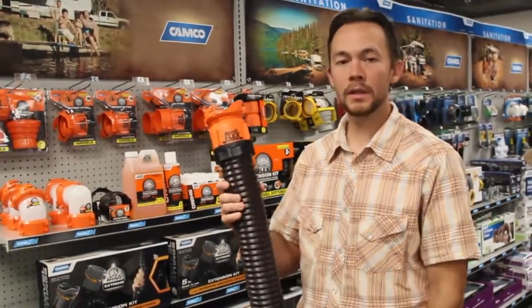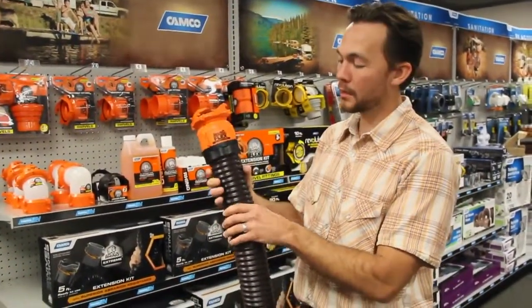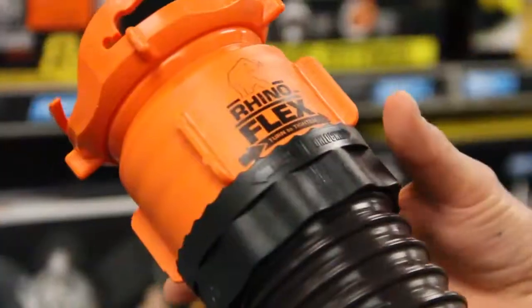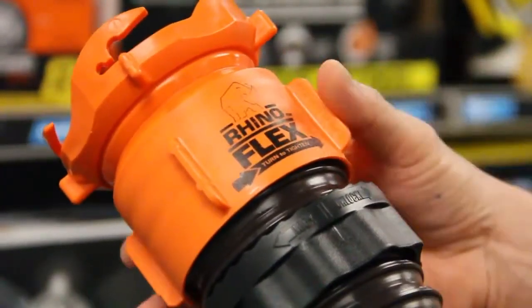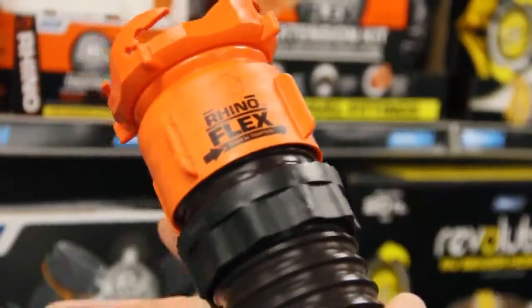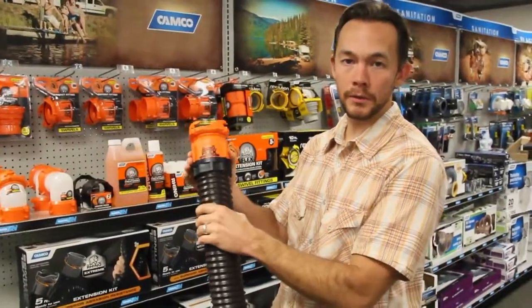If your RhinoFlex sewer hose kit comes with pre-attached fittings, it also came with the locking ring. The locking ring has two arrows on it — the lock and unlock. To check for tightness on the fitting, you'll need to loosen the locking ring first, move it in the unlocked direction, and then rotate the fitting — turn to tighten in the direction of the arrow until it is secure. Then you can move the locking ring into the locked direction. The teeth on the locking ring will secure the fitting on the sewer hose.